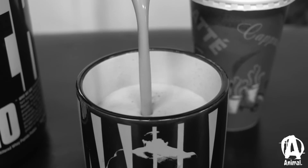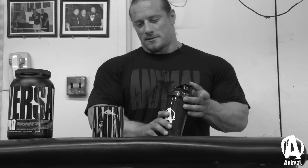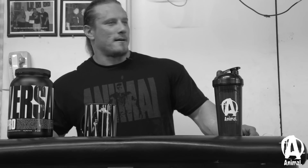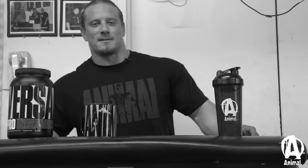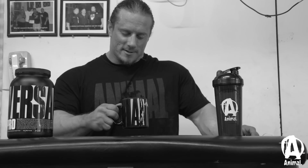That gives you a nice coffee drink to give you that caffeine in the morning, and it gives you the protein. So I just drink a lot of coffee because I'm pretty much working around the clock. I'm sure everyone needs their coffee. My wife figured out that if you just put the protein in the coffee, it actually makes a pretty awesome drink — so that's where that all came from, and it kind of kills two birds with one stone.